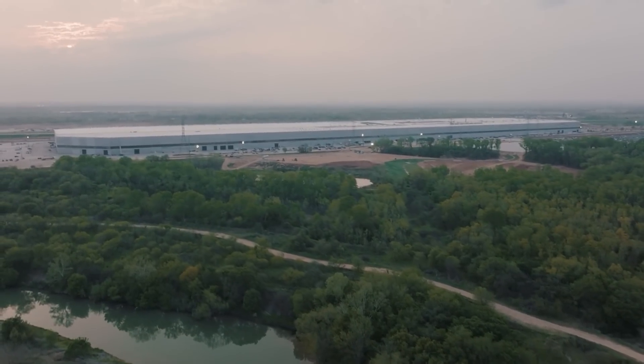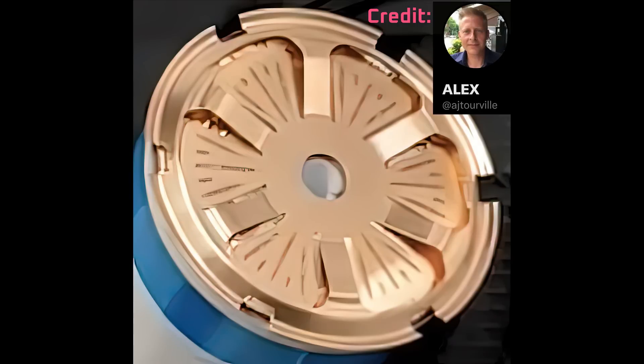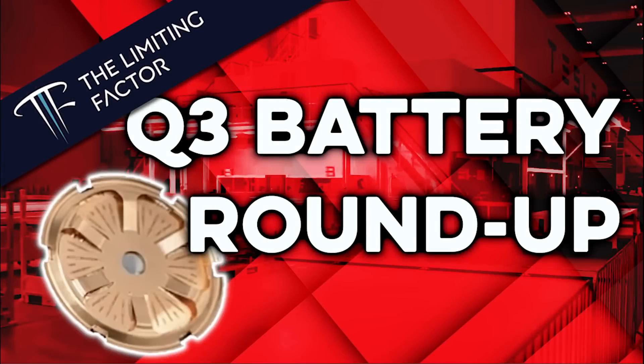Welcome back everyone, I'm Jordan Giesige, and this is The Limiting Factor. Images of the current collector plate from the top and bottom of the 4680 battery cell first began appearing online about a year ago. Since then, there's been a huge amount of speculation about what function they serve due to their intricate design.